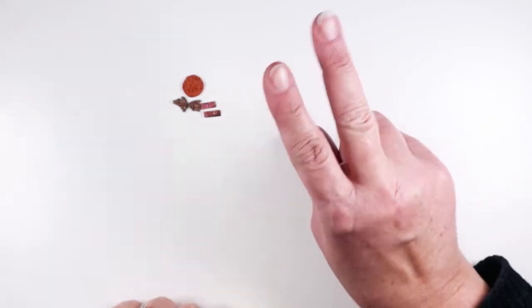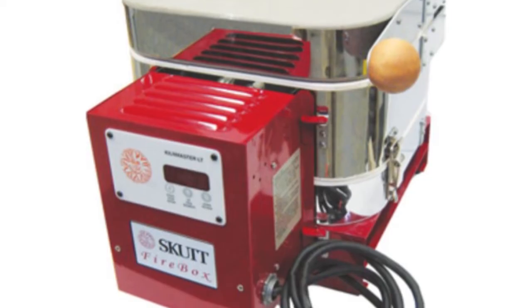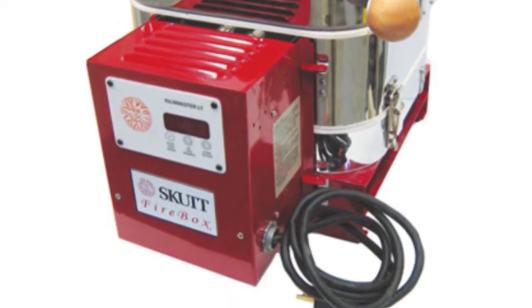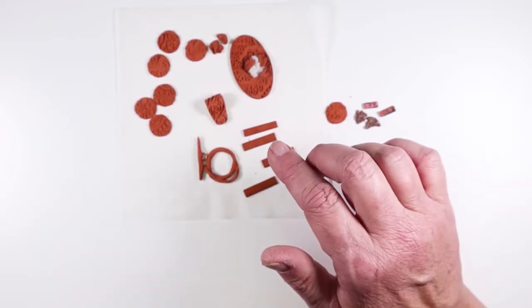I still think there are two kinds of people who should try copper clay. If you have a kiln I would say absolutely yes. By the way, if you have a kiln let me know — I would love to mail my pieces to you to be properly fired.